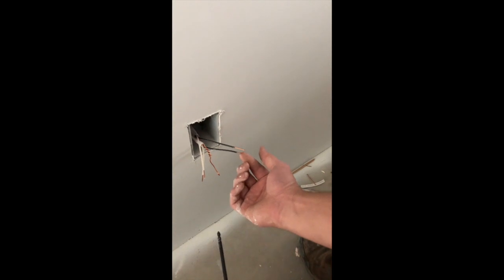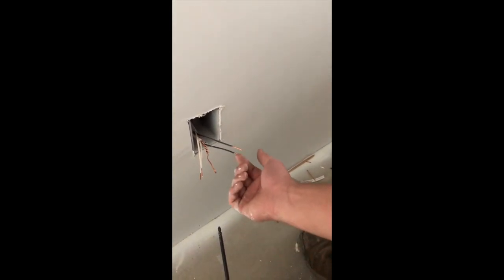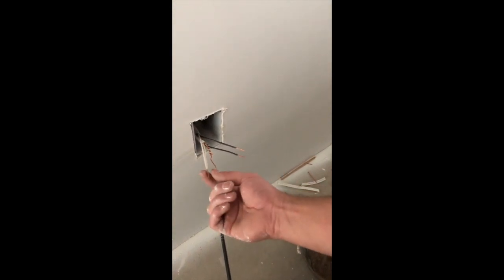Now just remember: your black is hot, so if your power's on — sometimes it has to be — don't touch these wires. The white is your neutral, and the ground is your safety.